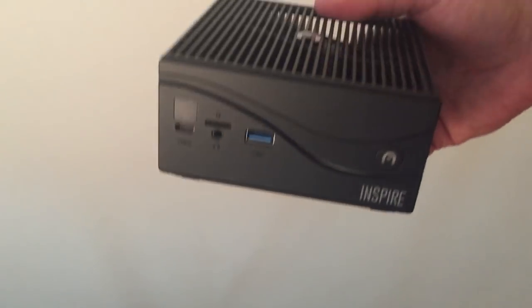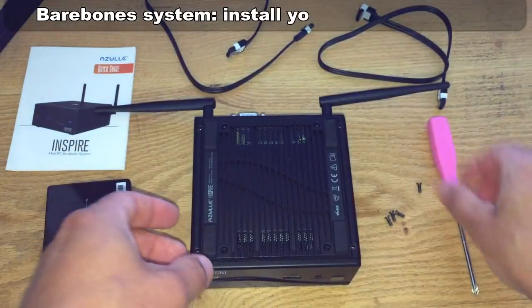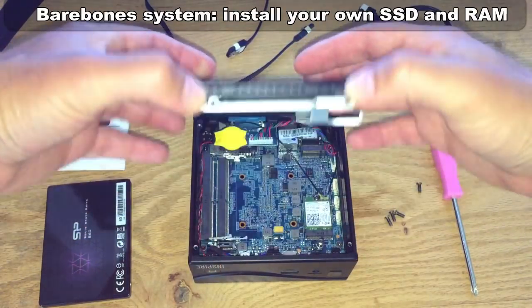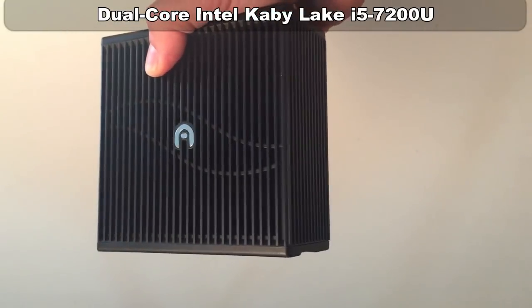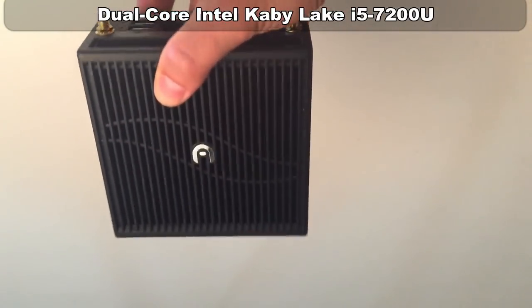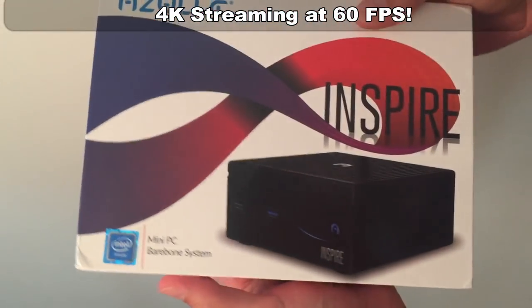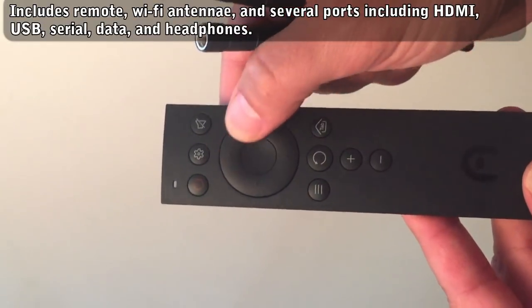This particular unit is barebones in the sense that you'll need your own RAM and solid state drive, but they do offer models that have those included if you don't want to customize it on your own. This one has a built-in Intel i5, but you can also upgrade to even beefier processors if you want. This one will still do 4K streaming at 60 frames per second, and some gaming too, and I'll get to that in a moment.